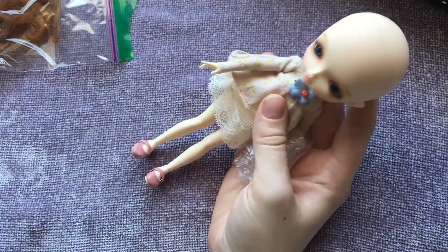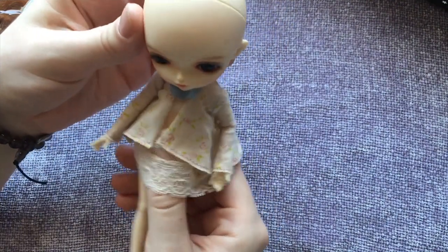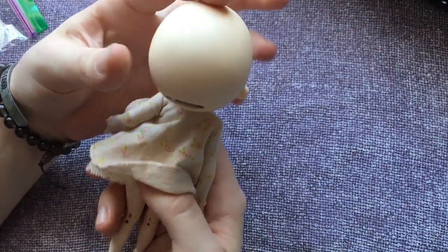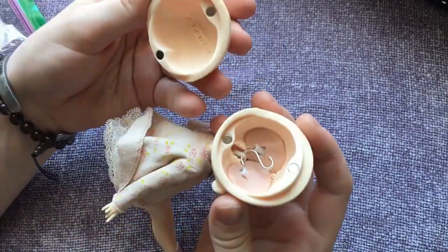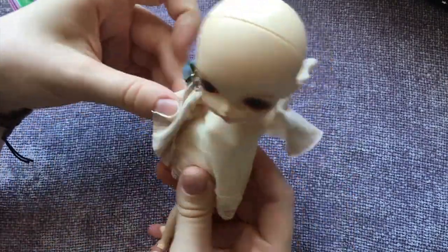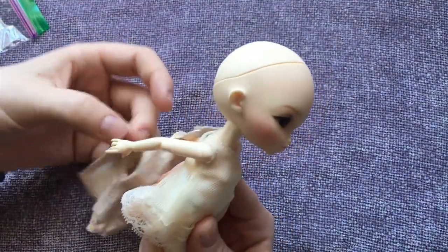She is much tinier than I expected. I was expecting kind of more like typical USD size, but the body's kind of 1/12th scale. There's her little plate on the back.